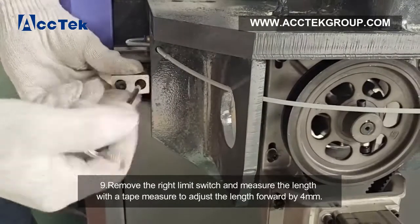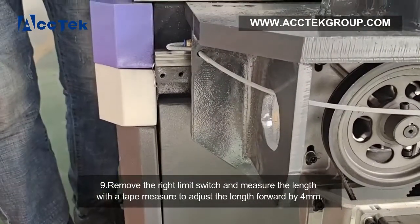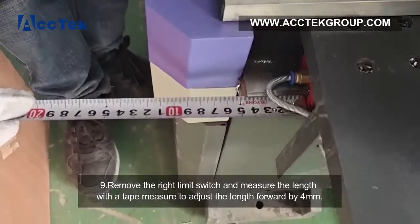Step 9: Loosen the Y-axis limit switch and use a tape measure to adjust the gantry forward by 4 mm.